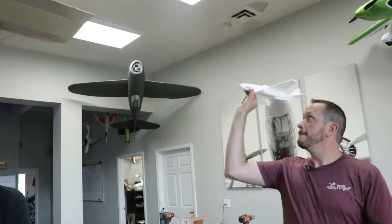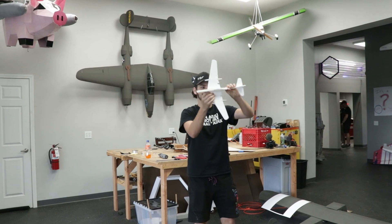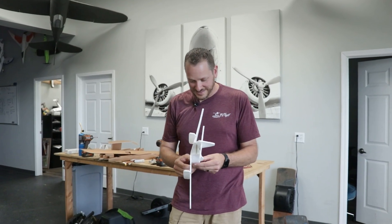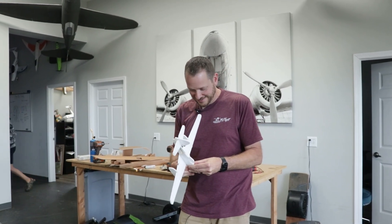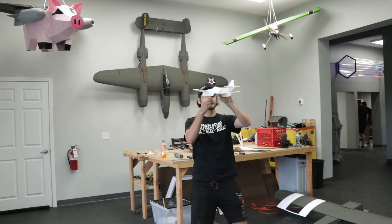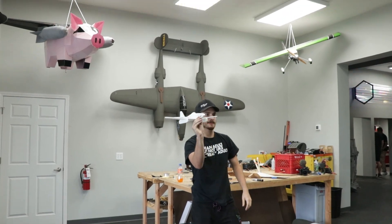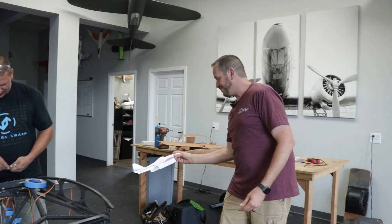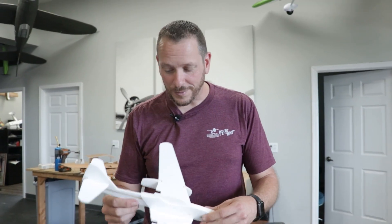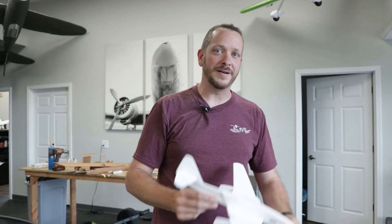Ready Blake? All right, that's great — a lot quicker than the stealth! I'm just going to move the CG back just a little bit to make it a bit more floaty. There it is — perfect. All right friends, let's go back in the shop and show you how to take this from a chuck glider and make it ready to control.